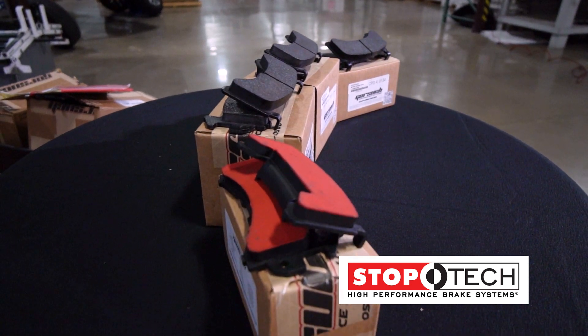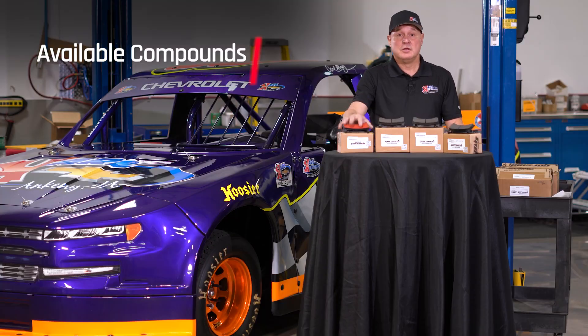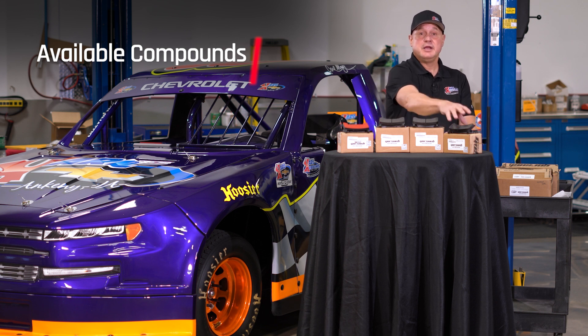These are our four compounds that we offer at Carl Customs: the zero, two, three, and four compounds.